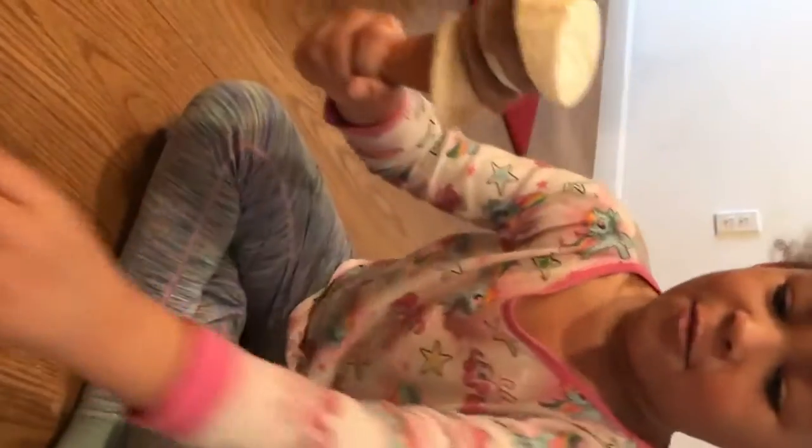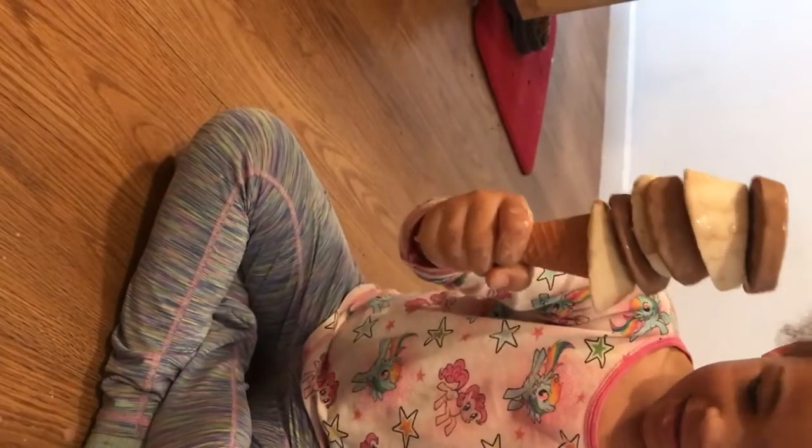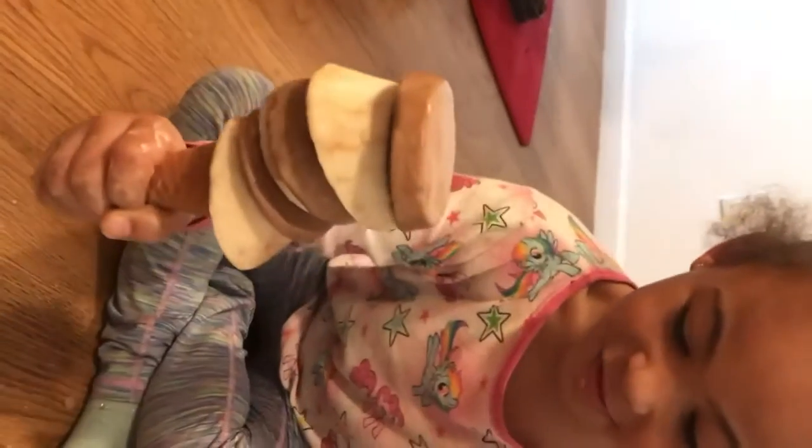Tati stacked four Ooblecks on top of each other. Whoa, Tati stacked five, six! Tati stacked six Ooblecks — she used all of them.